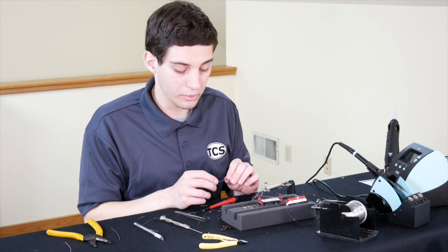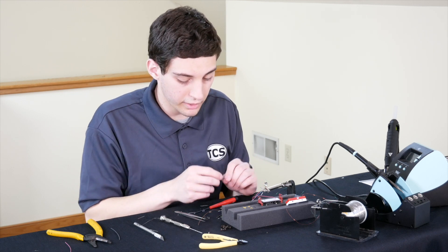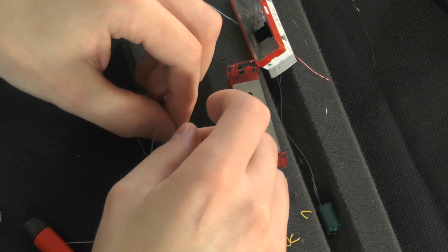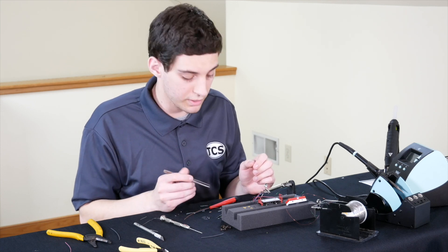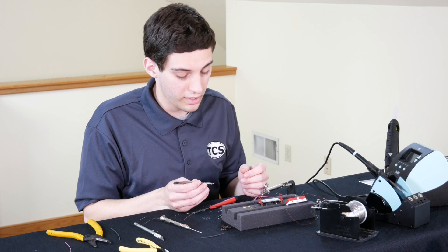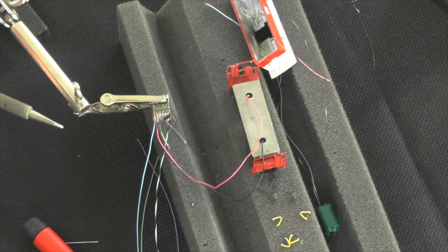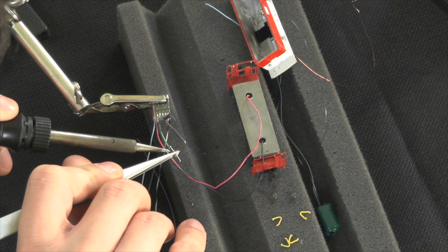I have some 3/64 shrink tubing that I'll be cutting three sections from, and I'll apply those onto the wires so that when we install our resistors we can cover over any exposed wire. With the shrink tubing installed, I'll grab my resistors. I want to hold them with tweezers or needle nose pliers — not my fingers — to avoid heat transference. Since I've tinned both the resistor and the wire, soldering them together should be a painless and quick process.